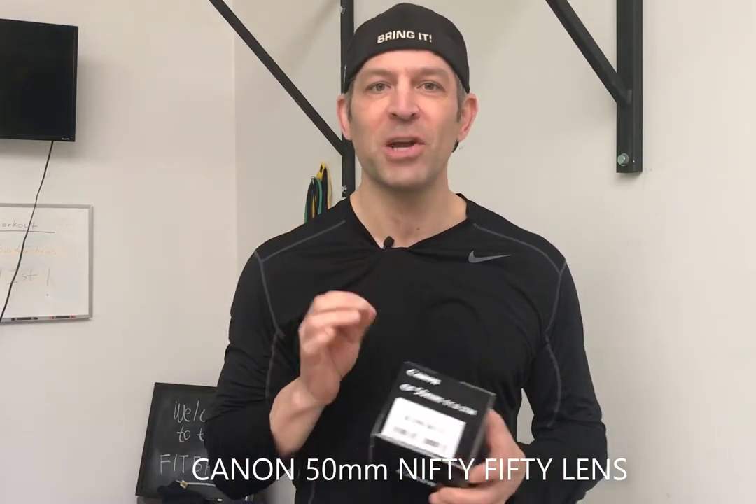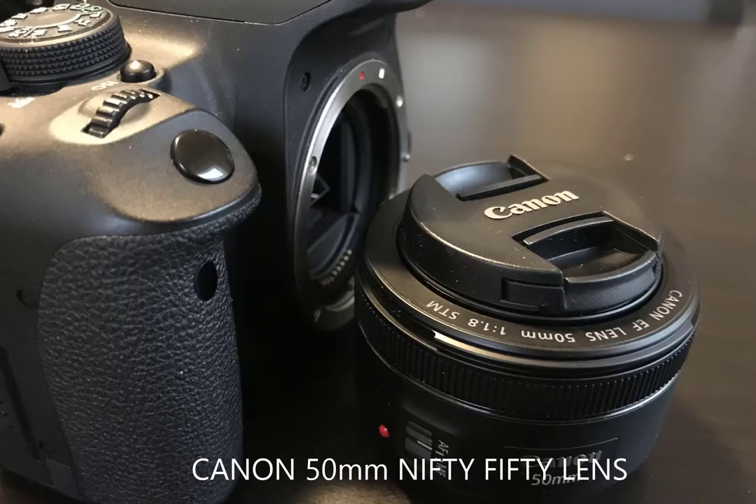Hey guys, it's Greg. I want to do a very quick review on the Canon EF 50mm f1.8 STM. If you're not really even sure what that is, part of it I understand, part of it I don't, because I'm a fairly novice photographer, but I really have a love for it and I'm experimenting a lot.